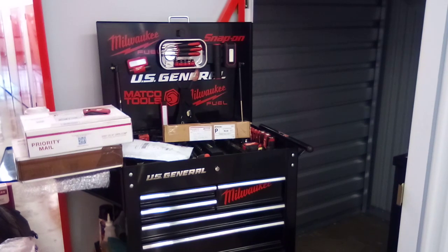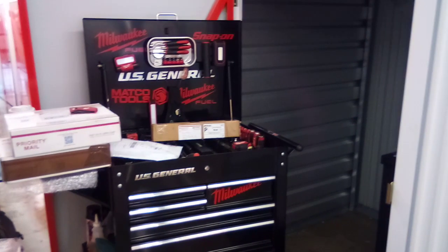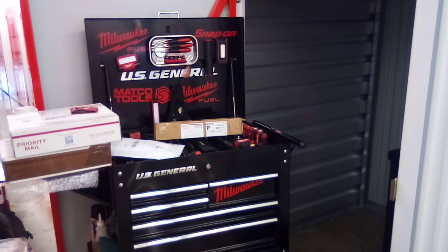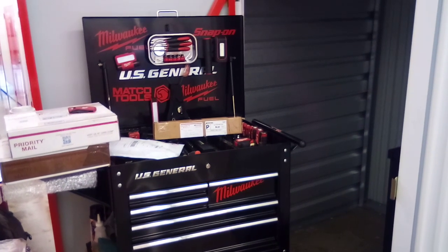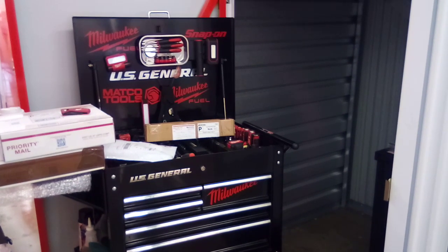As you can see, I have quite a few packages sitting on top of the tool cart. I got my box cutters out, so I'm gonna get these boxes open and take a look at the contents — see what we received and what we didn't receive.